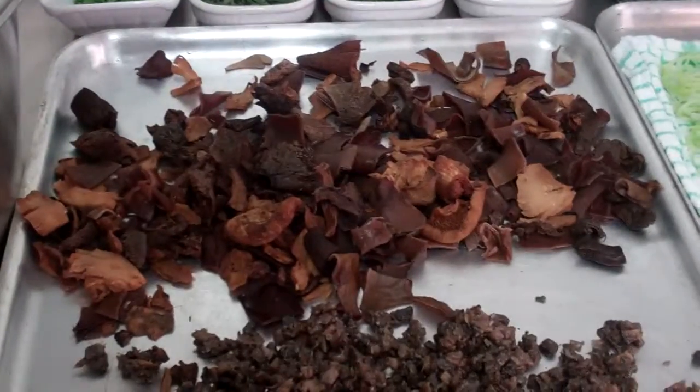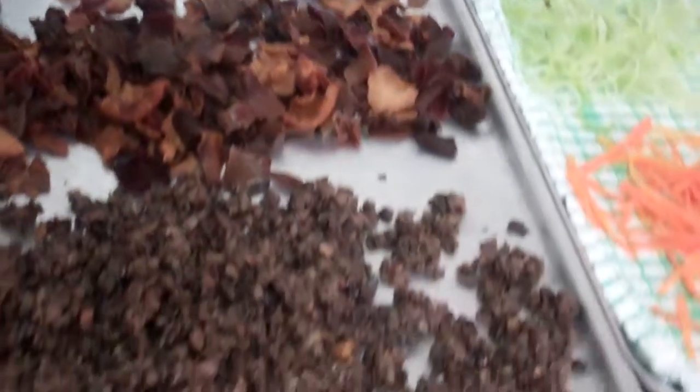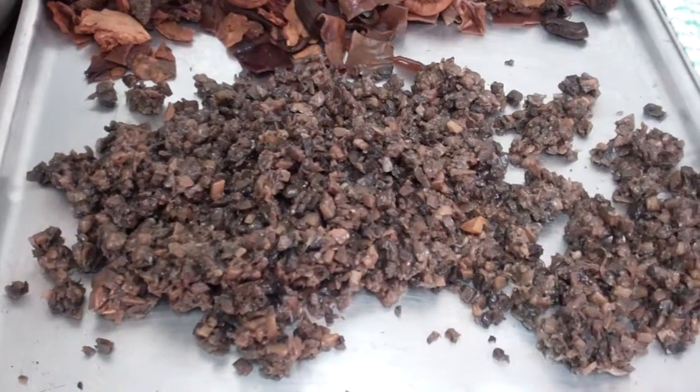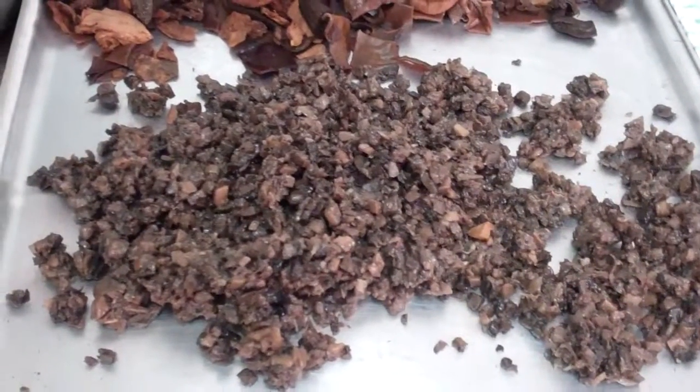I have a selection of wild mushrooms here that have been par-cooked and seasoned. I have my duxelles, which is my diced shallots, some garlic and some diced mushroom. That has been cooked for about an hour and a half until all the liquid has been removed.